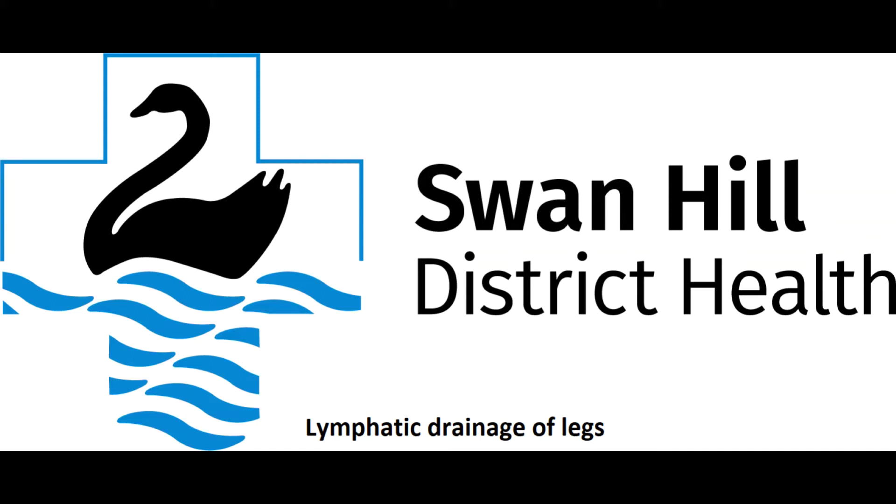Hi, this video is to teach people who have got swollen legs and ankles how to do their own lymphatic massage at home.